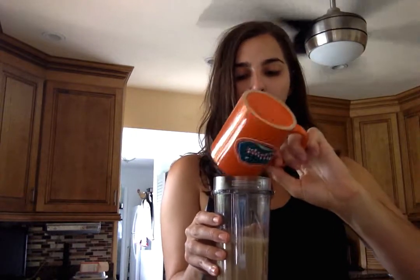I warm the milk up in the microwave for about a minute. I'm also going to add a tablespoon of butter — it's grass-fed butter — and it's great for getting those healthy fats into your diet, especially in the morning, which is when I usually drink my coffee. Then I'm going to use some cinnamon and sprinkle a little bit in there.